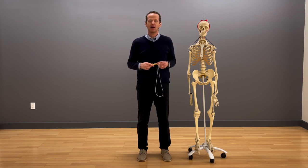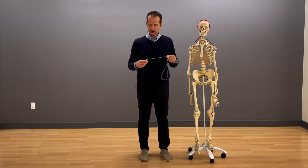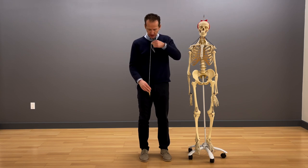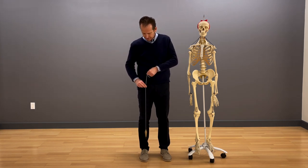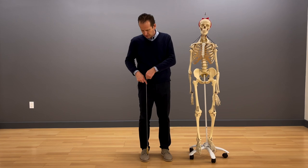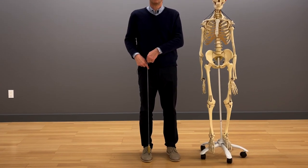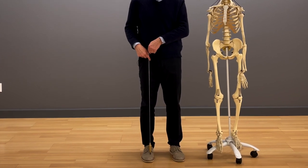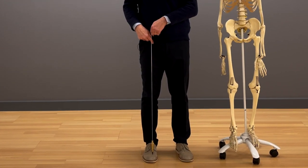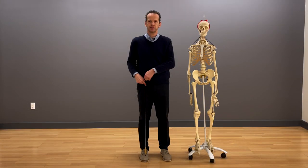Let's take a look at how our ribcage impacts the health of the knee joint. Here I have a plumb bob and I will align the string of the plumb bob with the front of my hip joint, more or less like that, and see what happens with the plumb bob relative to the floor and relative to my foot, my weight-bearing surface.